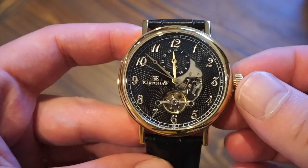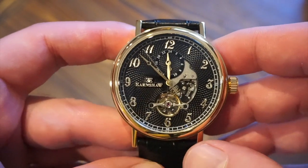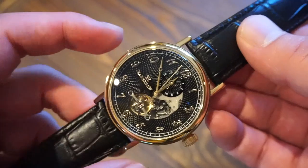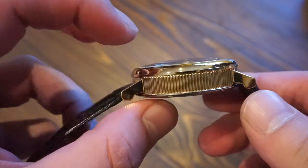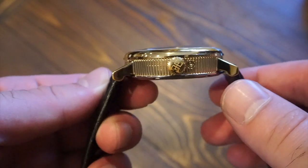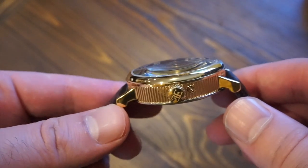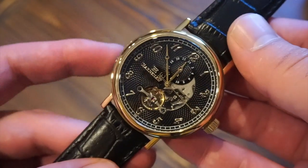It's quite an interesting watch with an interesting dial. We are looking at a 43 millimeter case diameter and a thickness of just under 15.5 millimeters. We have some nice coin edging on the side, which is pretty reminiscent of Breguet watches — and Breguet watches are anywhere from 10 to 20 thousand dollars, so this being on the cheaper side is great value.